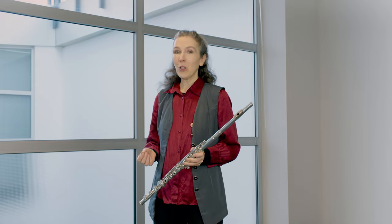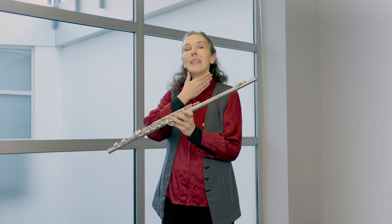So I like to start off with a body mapping exercise. Take your right hand, place it at the base of your jaw and just gently touch your throat.